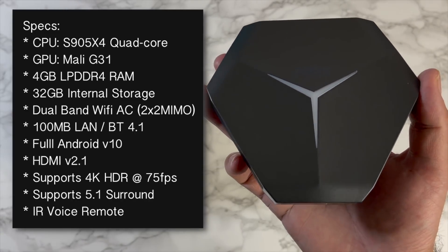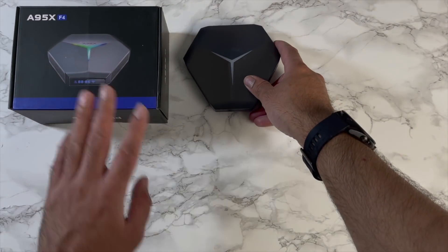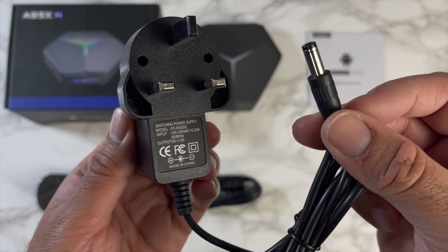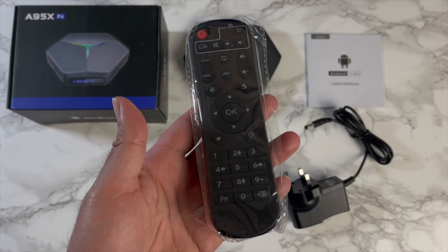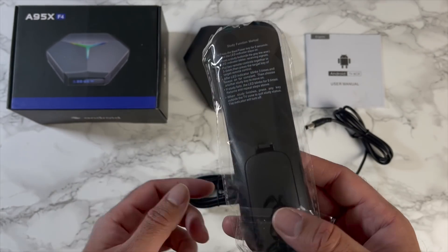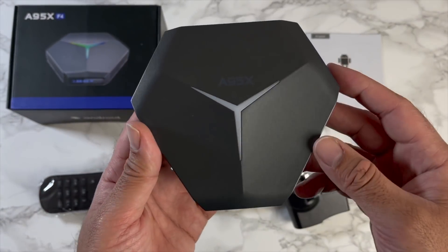You've got HDMI version 2.1, supports 4K HDR at 75 frames per second, and supports 5.1 surround sound. It comes with a standard infrared remote control. Inside the box you get a user manual, HDMI cable, power supply, and the standard infrared remote, which can also control your television.